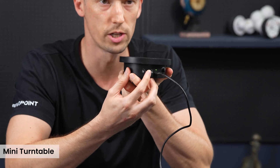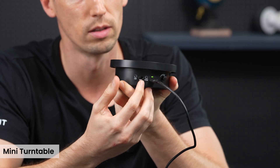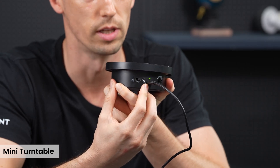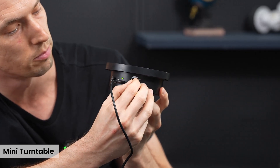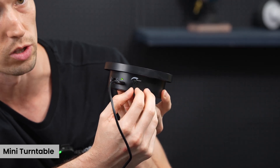Depending on the direction you want it to rotate — turn it that way, turn to the center and it goes off, or switch it the other direction and it'll rotate the other way. Then you have a nice little speed adjuster right here — turn it all the way up or slow it down if you want it to be rotating slower.